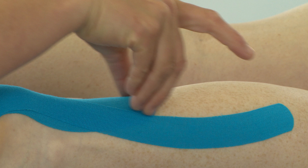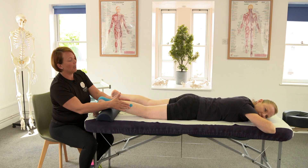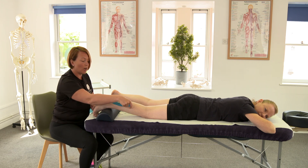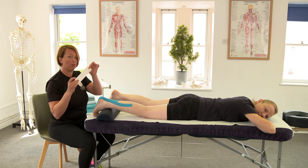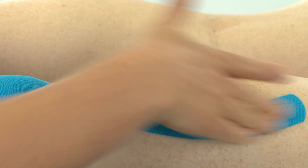So we've supported the soleus and the gastroc. If your client has a much wider leg you can use two eye strips so you wouldn't split them — you can use one for the medial and one for the lateral head of the gastroc.